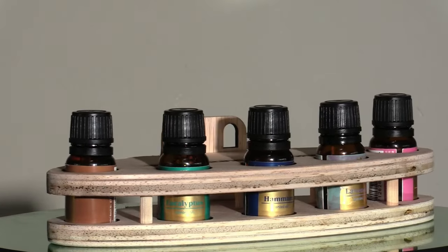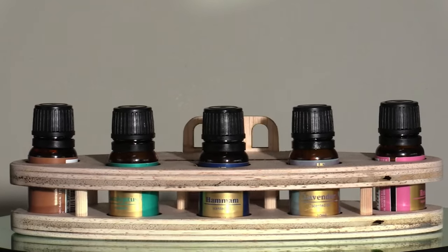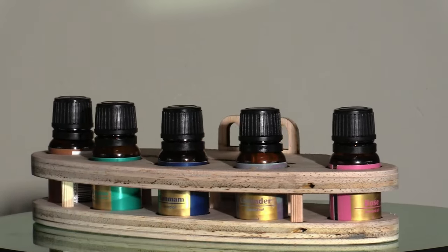Hi, my name is Brian and I'm the 3D Print Creator. In this video we will be creating a holder for essential oils for use in the sauna.